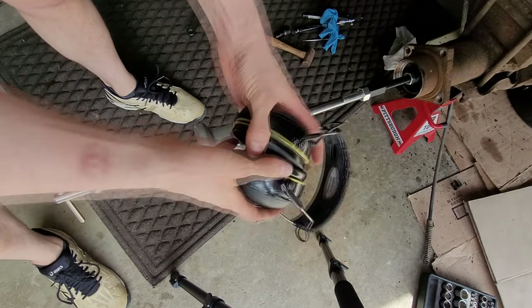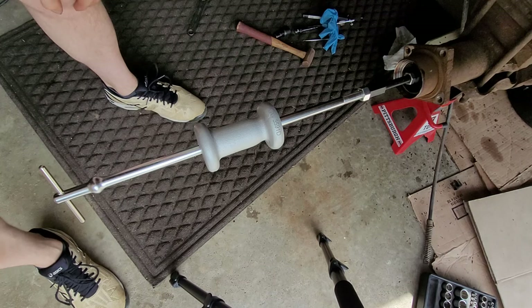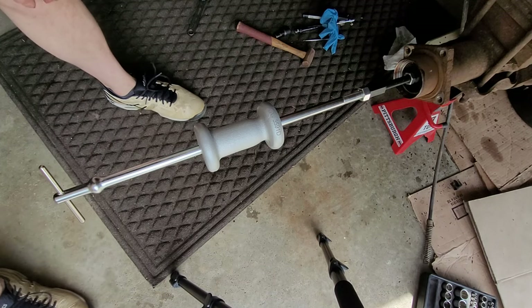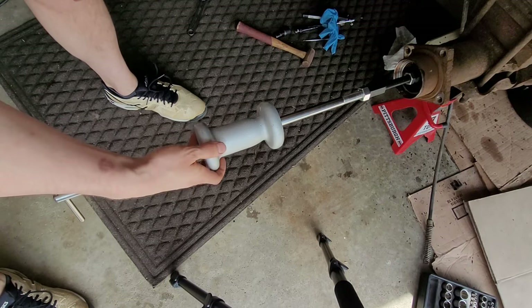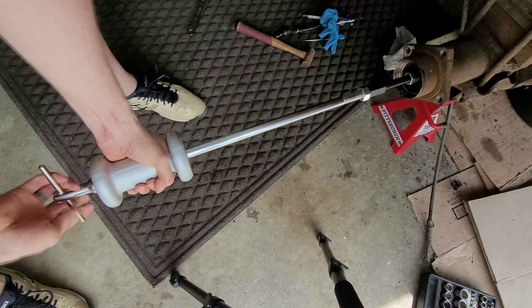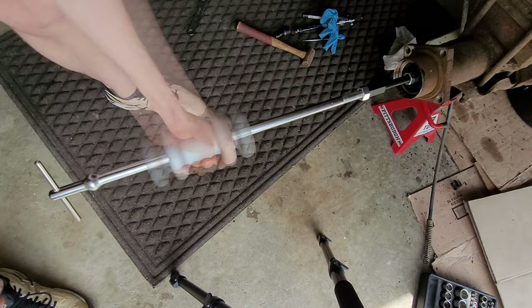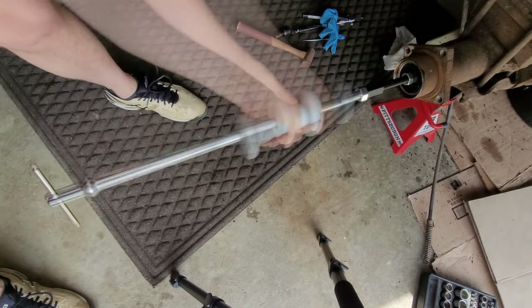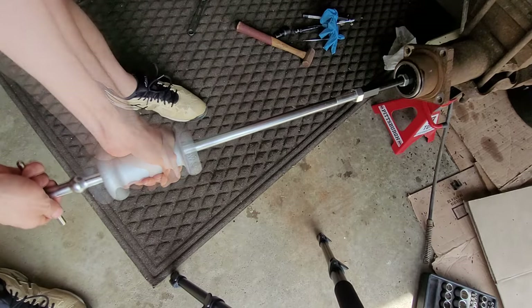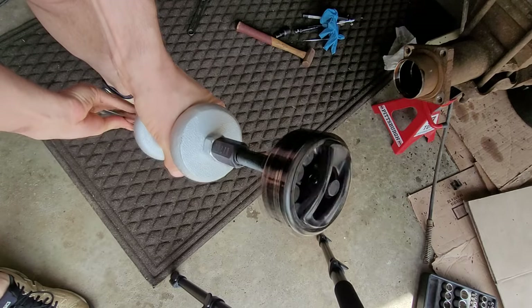Make sure you have your hearing protection on when you do this. Also make sure that you don't knock your vehicle off your jack stands or anything like that, because this can be kind of hazardous. But once you have this on here, you can take this five-pound piece and just begin to hammer it backwards to start pulling out the bearing. And there we go — bearing came right out.